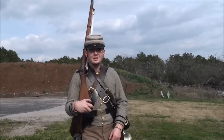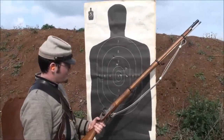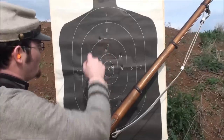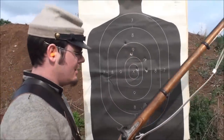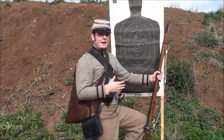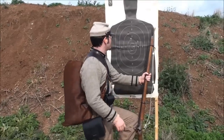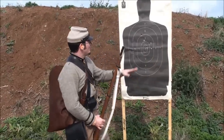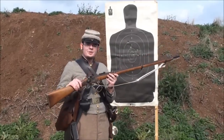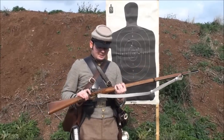Alright guys, let's go take a look at the target and see how we did. We got all five rounds on target — not bad for the old Enfield. One, two, three, four, five — and that's standing in full regalia with all my kit on me. I could literally walk onto a reenactment right now and be good for three days: tent, poncho, blanket, you name it. Not bad at all with this old Parker Field and Sons Confederate import.